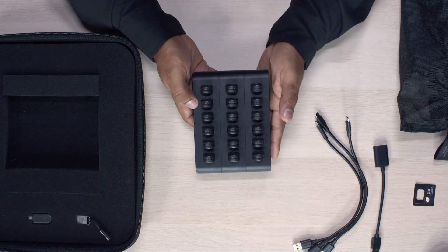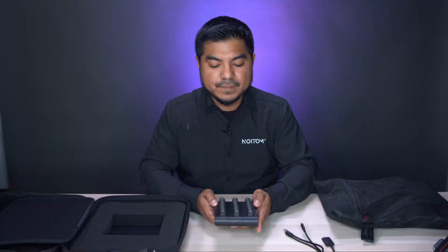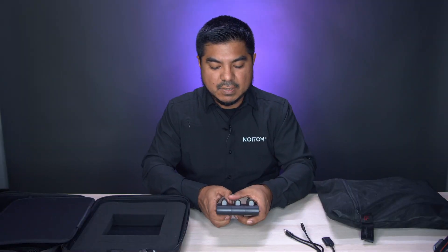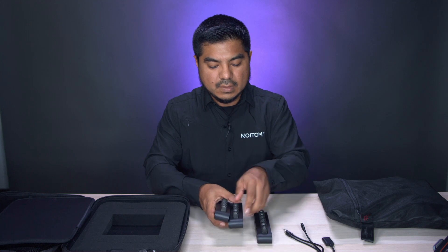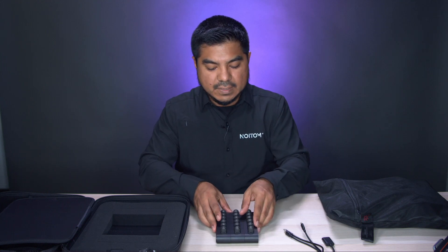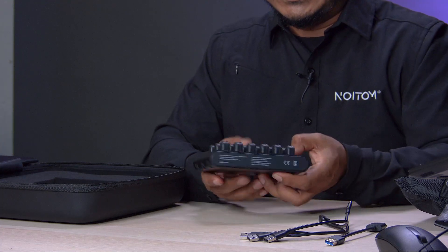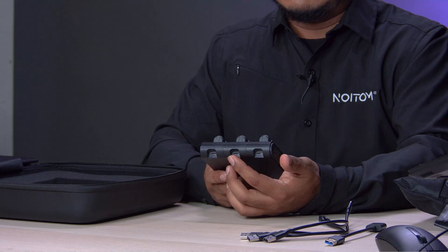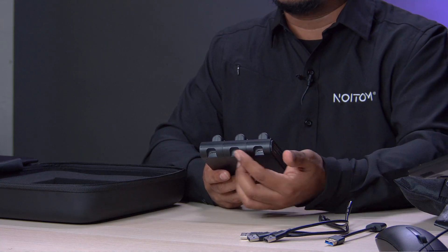We have a total of 17 sensors plus one spare sensor on the charging dock. This charging dock is modular, so you can detach them or put them together to make one piece. In front of the charging dock you'll see that we have USB-C ports — this is where you'll be connecting each individual USB-C cable to charge your sensors.